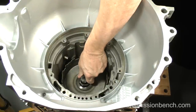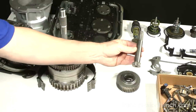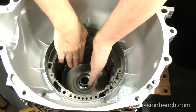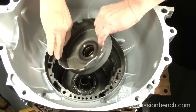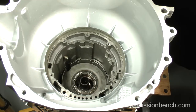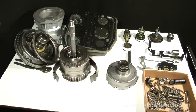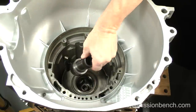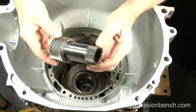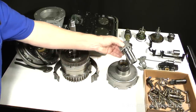Remove the intermediate shaft by pulling it out and set it here. Turn it over and set it over the forward hub and thrust bearings. Pull out the sun gear — depending on model and year there are three different styles of thrust bearing located here. Leave it on the shaft, turn it over, and place it onto the drive shell.